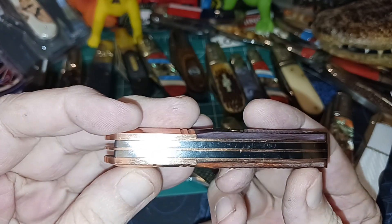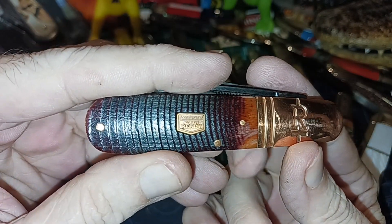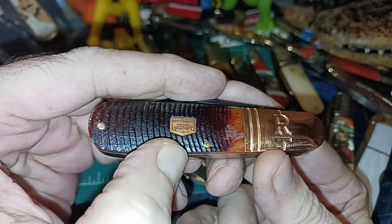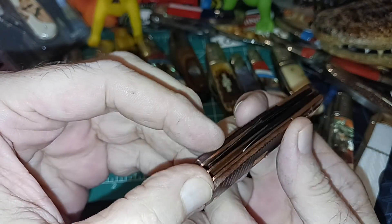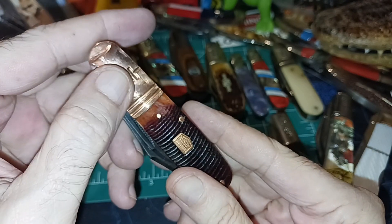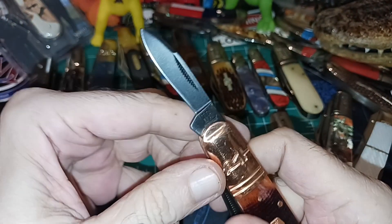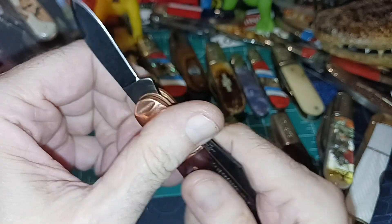These have copper liners and a copper bolster, which is why I got it, and it's got a brown saw cut. I haven't cleaned this up but you can see there's a little bit of gunk in there — that's where you can take a needle or a toothpick and clean that out. Everything's nice and rounded on this side. See how much better that would have looked if it had just been that on this side, because you still got your shield right there. Here's your pin blade.